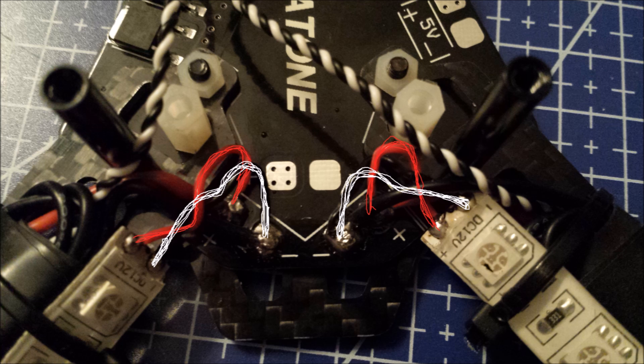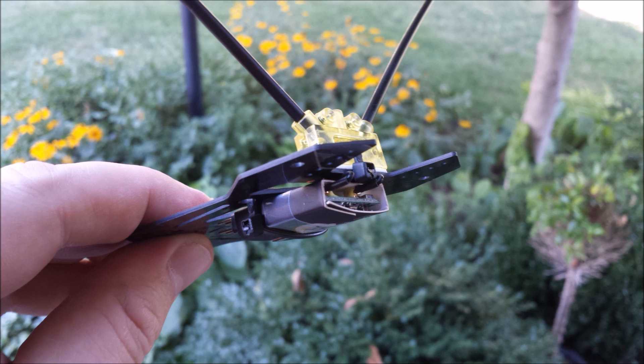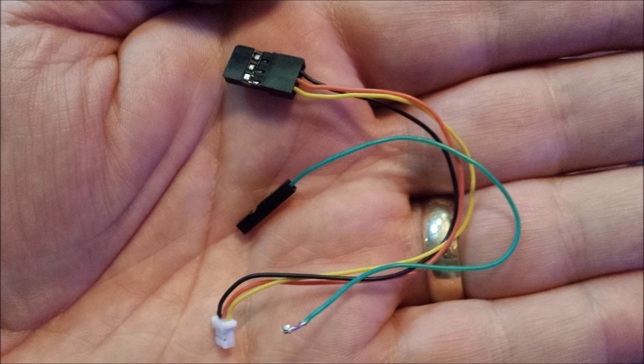I soldered all ESC wires to the power distribution board. I wanted LEDs on the back so friends could see my quad in their video, so I strapped them to the rear arms and soldered them to the same points as the ESCs. I installed the battery voltage sensor under the CC3D board connected to the battery input leads. I mounted the receiver on the underside of the upper plate using the antenna holder that came with the CC3D, and ordered another RC Timer camera setup since I'd had good luck with it before.